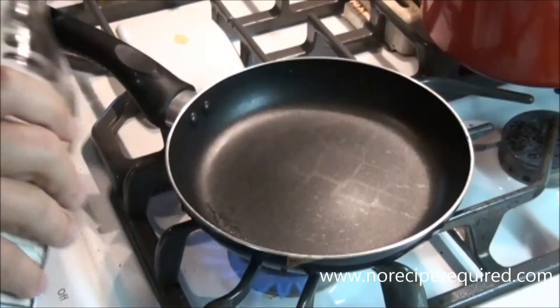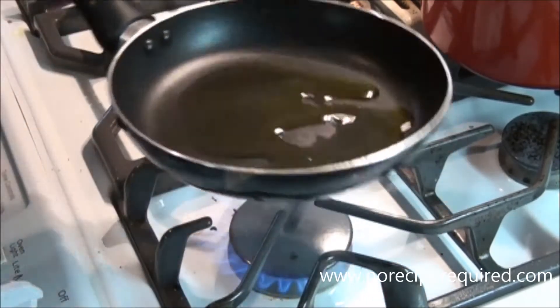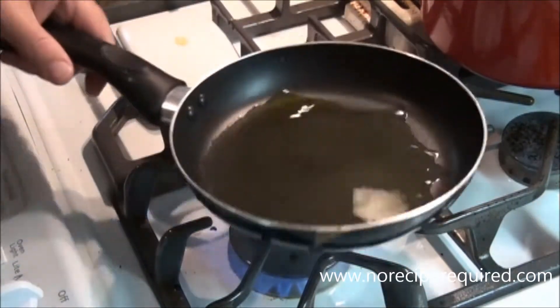Hey there and welcome to No Rescue Required. Tonight I'm really excited because I'm going to show you one of my favorite little dishes to do: sliders. These little tiny burgers are perfect if you've got kids, if you've got family. They're really versatile with various toppings and super easy and quick to make. We're making a caramelized onion blue cheese slider tonight.